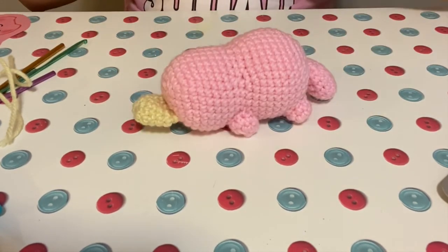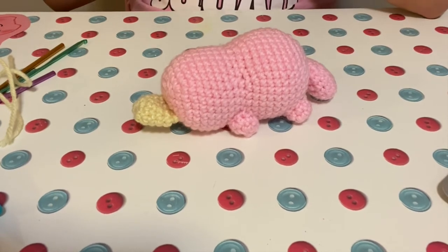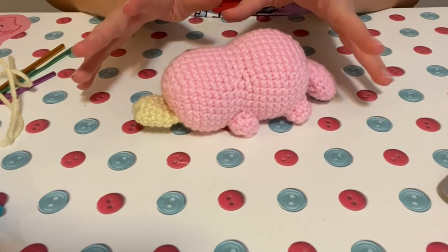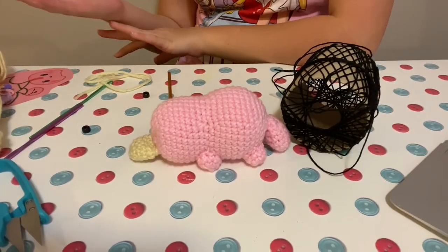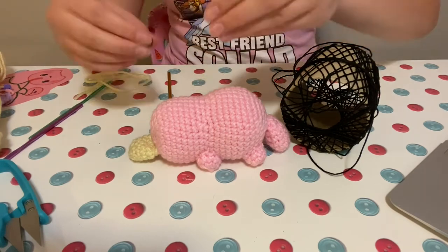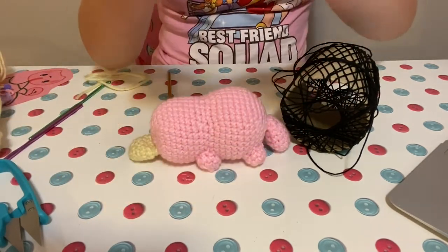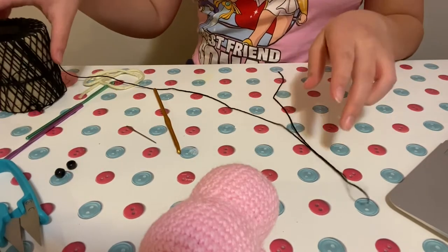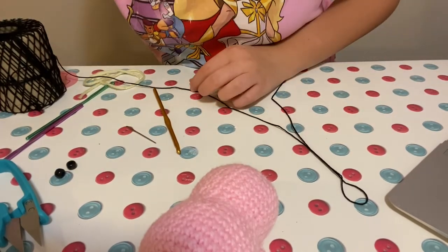For my final step, I just have to figure out what I'm going to do for the eyeballs, which I still don't know. I've thought about my different options and I think I'm just going to use these little black beads I have and sew those on, using some black crochet thread to sew them into place.